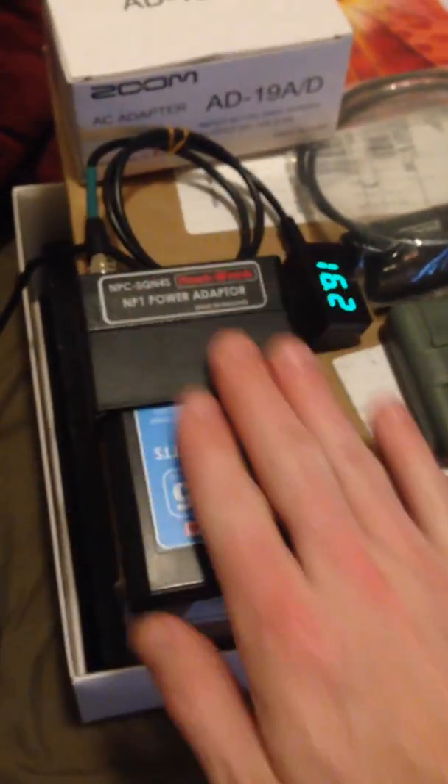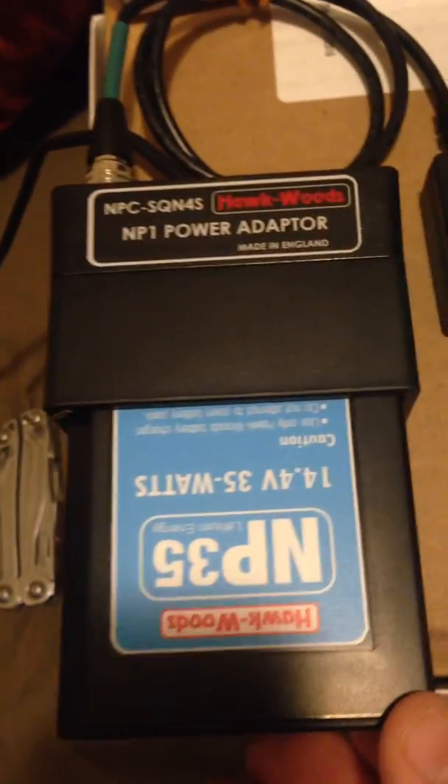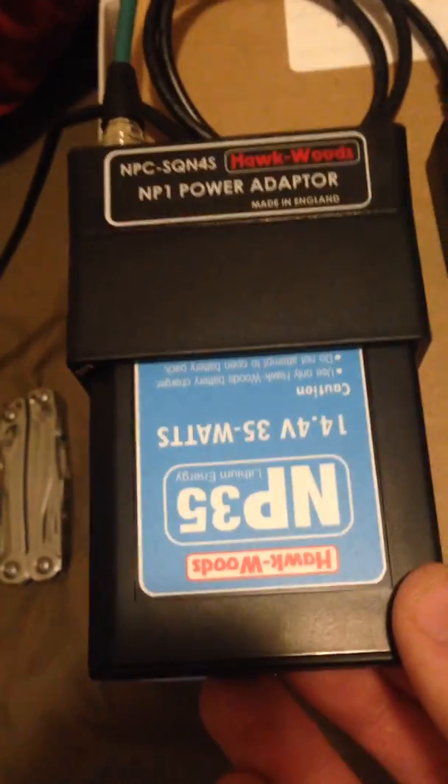It's much smaller than the palm of my hand — it's like a large cassette tape, a beta tape or something. So small, it's incredible. And it's gonna power my gear all damn day.